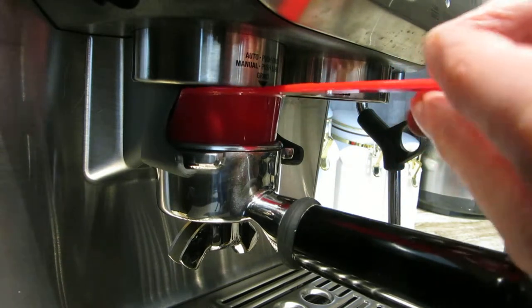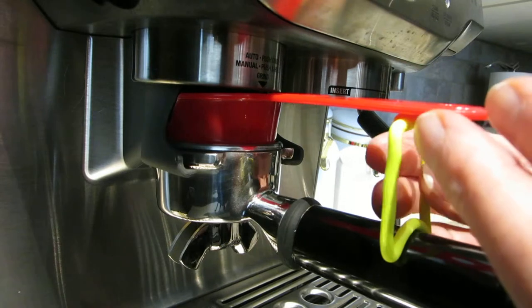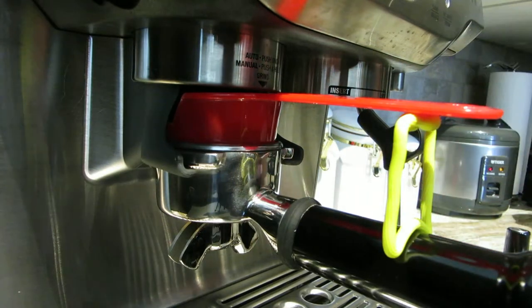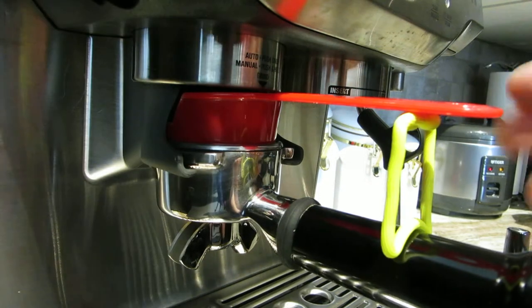It'll contain some of them on the front — I know that. So I made this gizmo here, I put a little prop under to hold it up, and now I'll grind the coffee and see how it works.